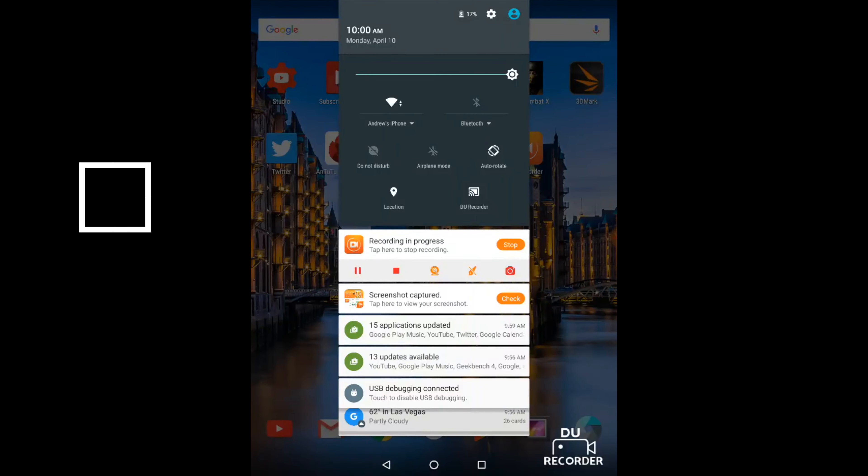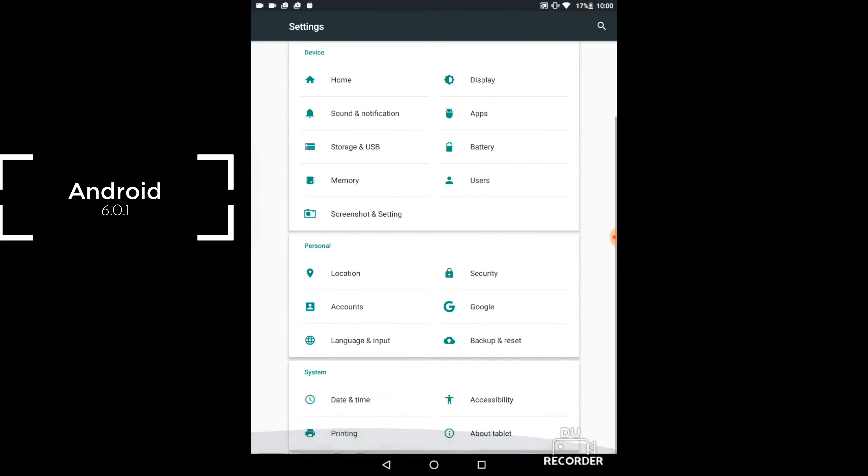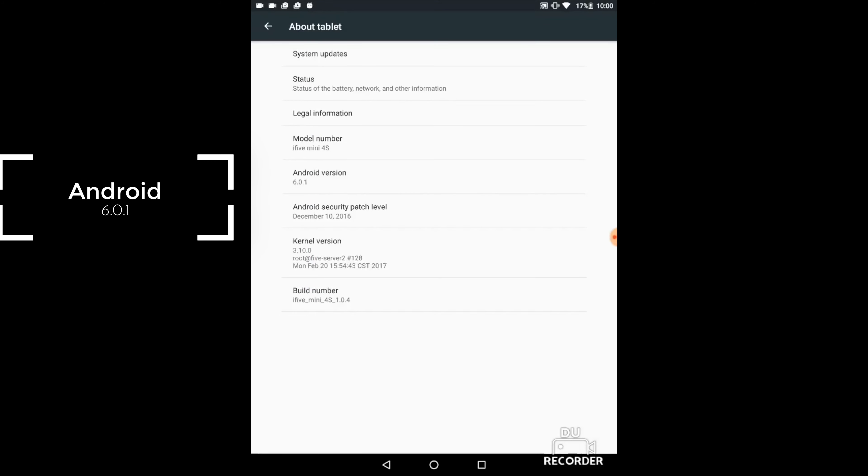I was pleasantly surprised at how fluid the OS is, considering you only have 2 gigabytes of RAM and you're running a Rockchip processor. You can do web browsing, consume media — Netflix, YouTube — everything worked great. The screen is crisp and everything looked good. As far as playing games, you can play games and it'll work at mostly full frames per second. But again, this is not going to be your higher-end gaming tablet.